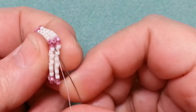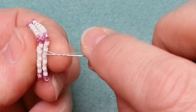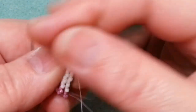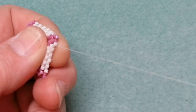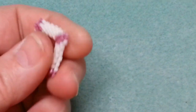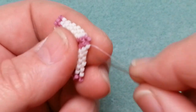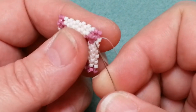Now I need to add the same picot embellishment to the other end of the toggle. This added length means the toggle is now the right size relative to the square so it won't pop through accidentally. Once done on both ends, work the thread back down following the thread path through the toggle to finish off and weave in ends. This is my favorite basic tube toggle.